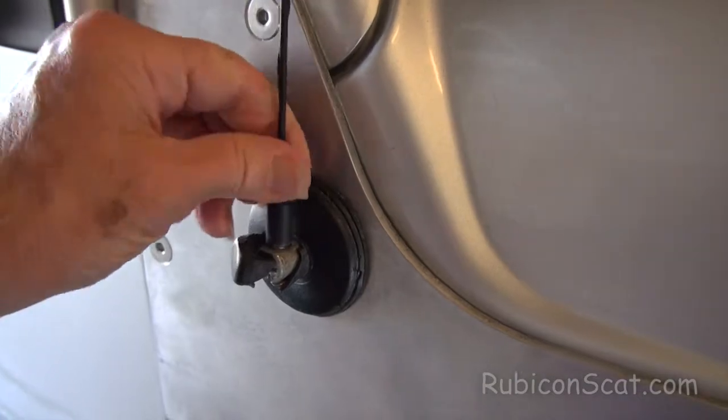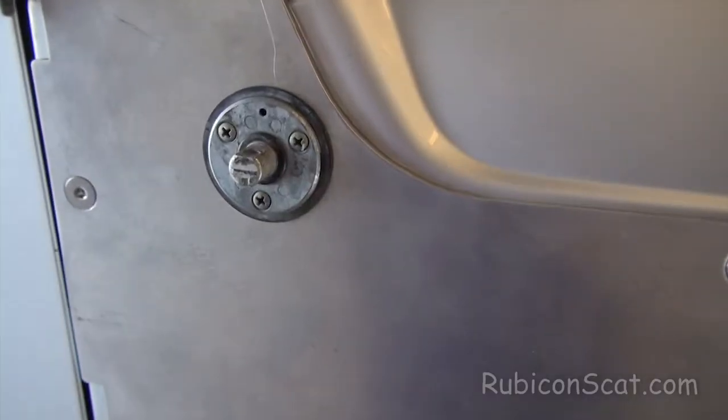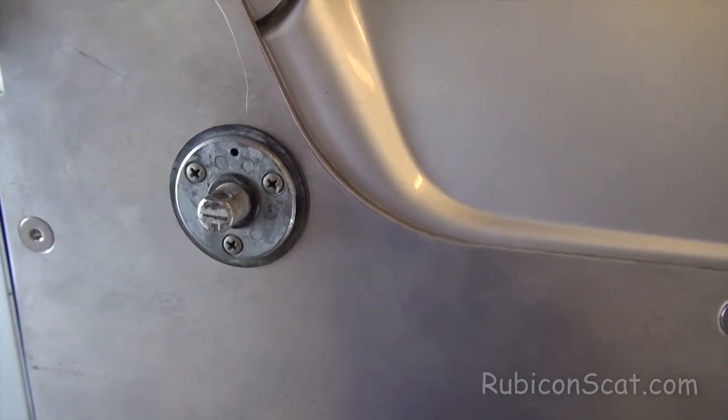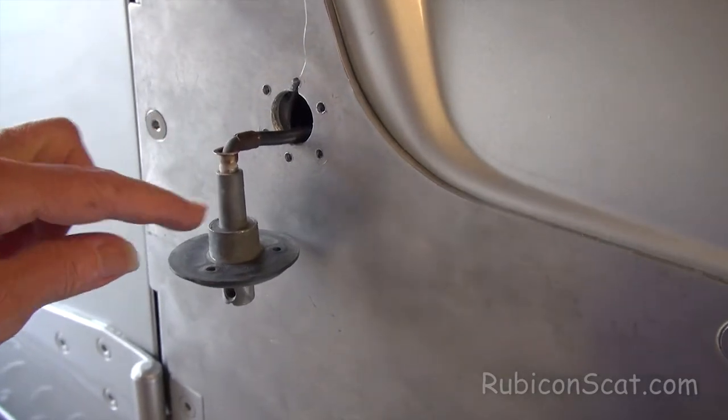You need to unscrew this part first and then you pop this off. Then you just unscrew the screws, but you've got to make sure that you don't drop the wire behind there. When it comes out it looks like that, and then you just take this out of that unit.